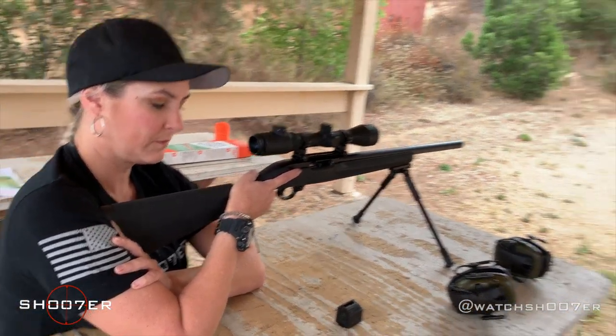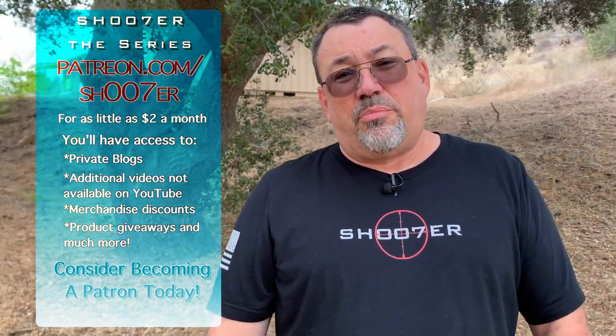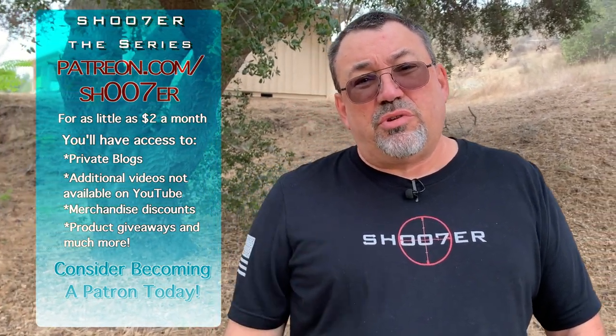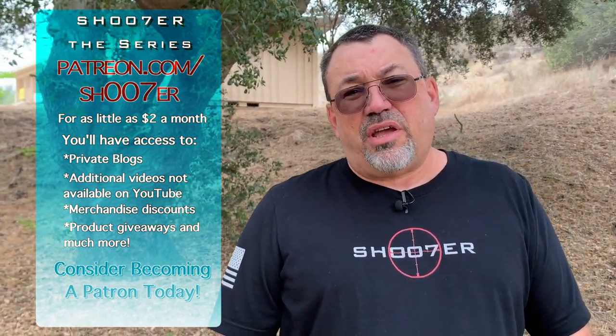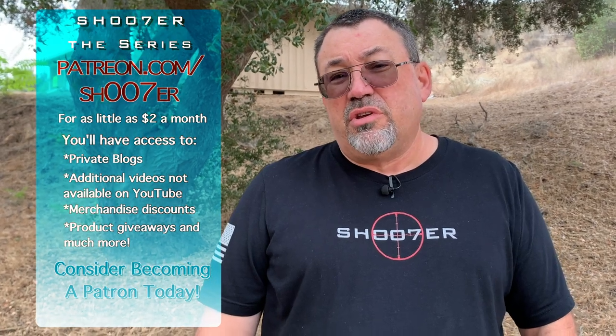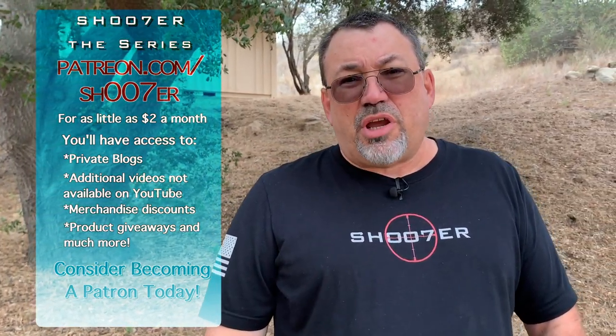Stick around — in a couple of minutes we're going to put some rounds through this so you can see how it all works. Thanks for watching our videos. If you enjoy watching them and want to see more, you can also consider checking us out on our Patreon channel. For as little as $2 a month, you'll have access to the blogs, extra original videos, discounts on clothing, and also some giveaways. So come check us out.